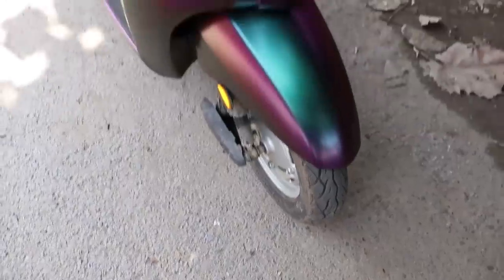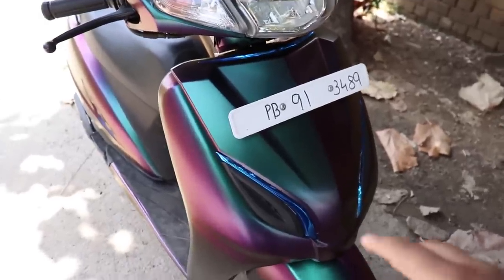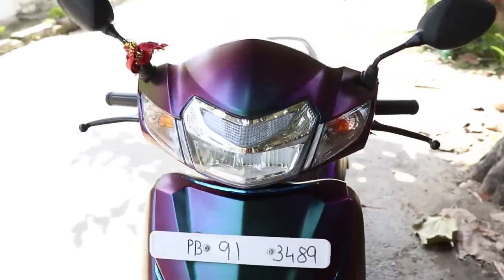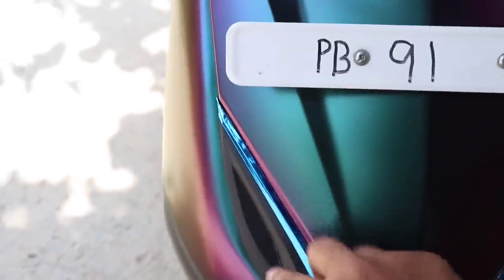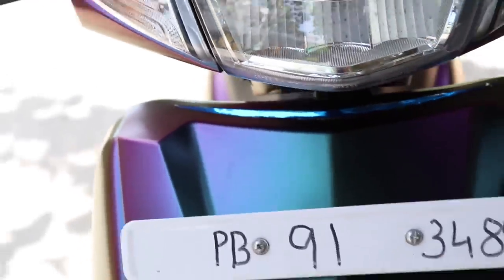Now let's go outside and see how the new wrapped Activa looks. After the wrap, it looks like this — it's really a dual color. From one angle it looks blue, and from the other side it's purple. They have done blue and chrome, and it's a shiny blue. From different angles and different light, you can see different colors — it looks very good.